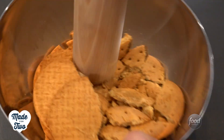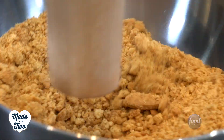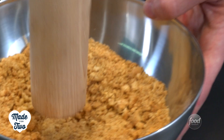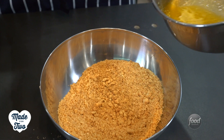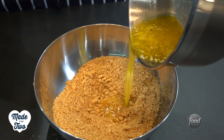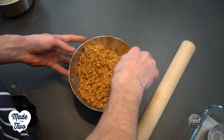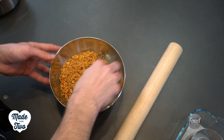We're gonna start with a biscuit base. I love a biscuit base for a cheesecake, but you could use a chocolate cookie. I'm just using a normal biscuit and I'm gonna smash it up, then add in some melted butter and stir that together. You just want to bash this to get out any big lumps and get a nice fine even crumb. Once you're happy with that, pour in your butter straight into the middle.